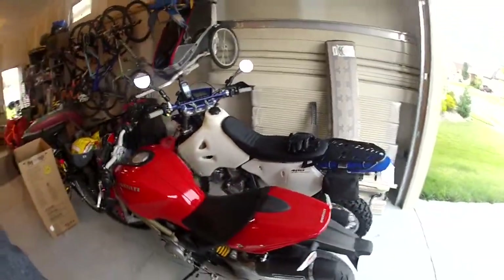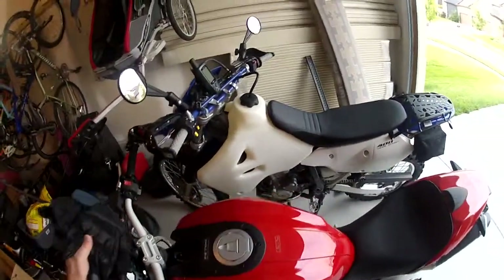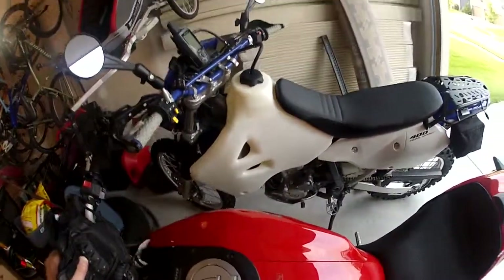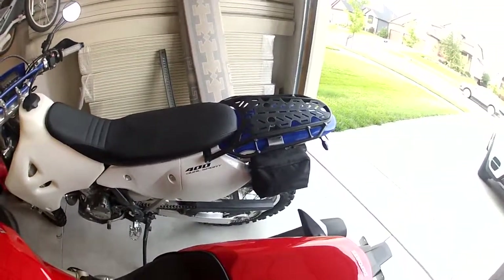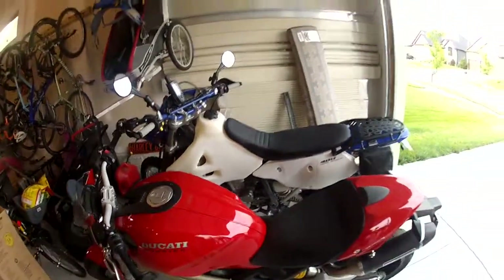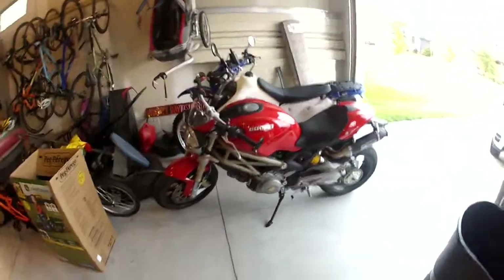I've got two dandy little scoots to ride around on. You can see the 06 DRZ400. I've got the IMS 4-gallon tank on there, and some bits and doodads — pivot pegs, all kinds of stuff. Tons Fabrication — I've got everything they have: the rear rack, the relocation bracket for the tool pack, the skid plate, and their little chain guard. I've also got the Garmin 60CX for GPS and the Double Take Mirrors. I'll talk more about all that good stuff while I'm riding — give me something to chat about.